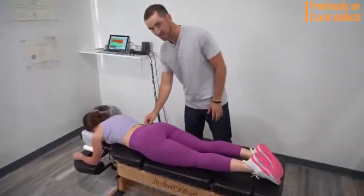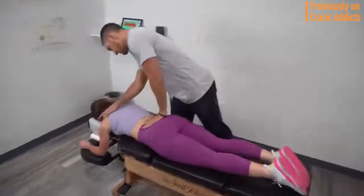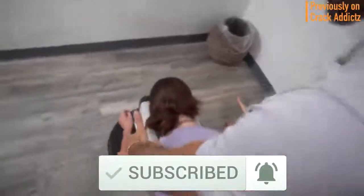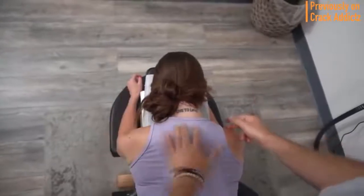All of their links will be in the description — that's where you can check them out directly. And if you haven't already, make sure you hit the subscribe button and turn on post notifications so you don't miss any content from the channel. Now let's get into it and I'll see you on the next one.